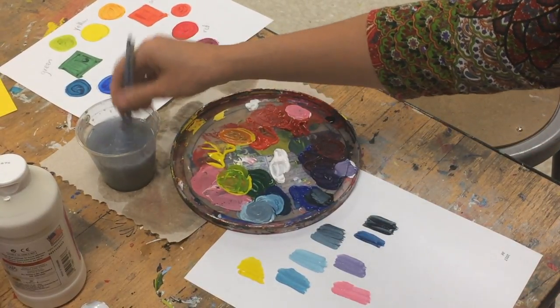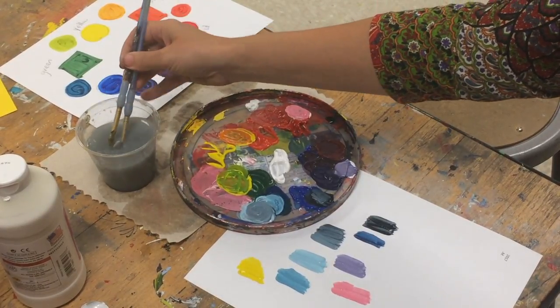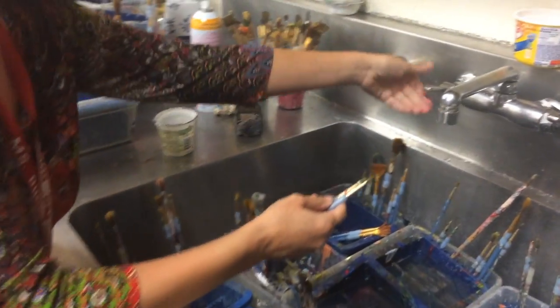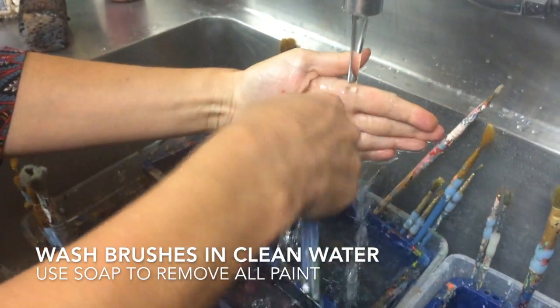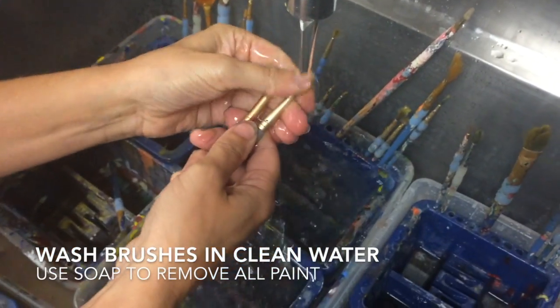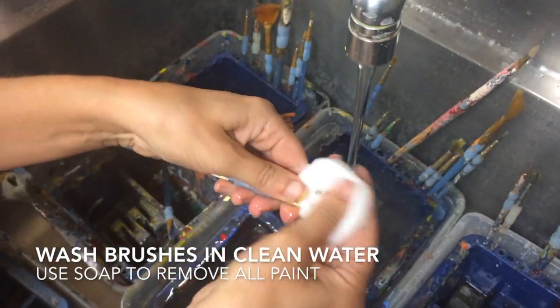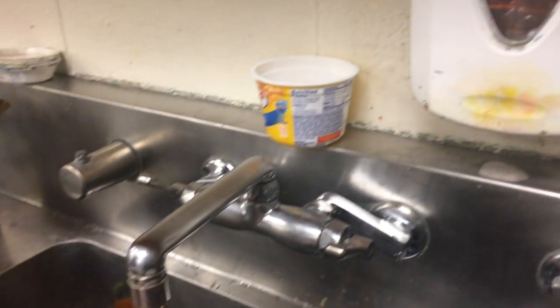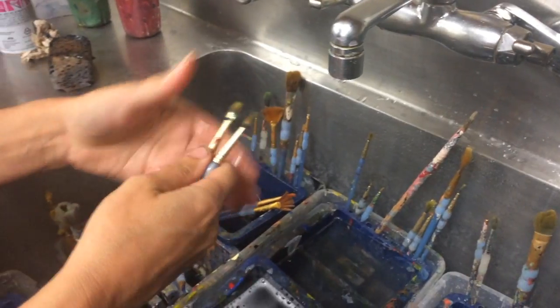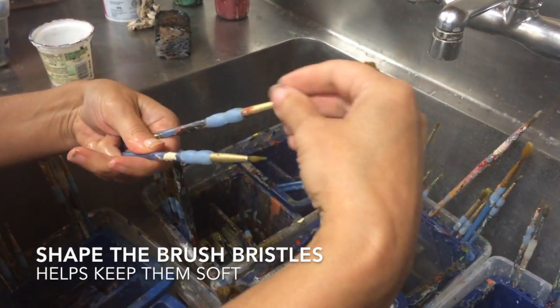But when I'm all done at the end of the day, I do want to rinse my brushes even better than what this cup will do. I run cold water and rub the brushes so that the paint gets out of the very middle of them. It also helps to use a little bit of soap, so make sure they're very, very clean.